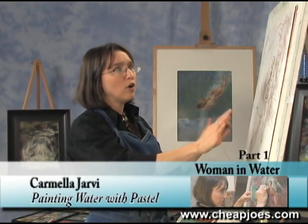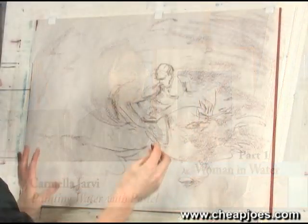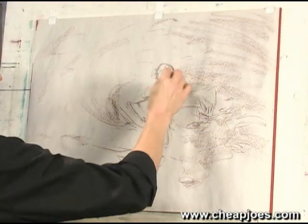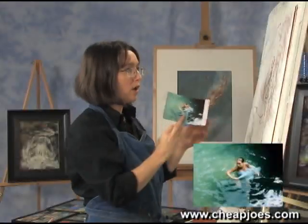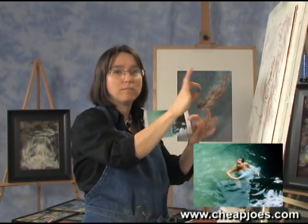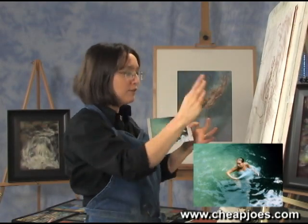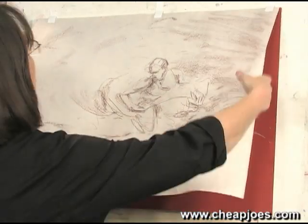I've started with my newsprint — the junk paper you want to warm up. I've got my Conti. I can use the point, I can use the side. Basically what I was trying to do was practice what my final image is going to look like. Now that I'm done with that, I'm going to put the Conti down and pull this off.